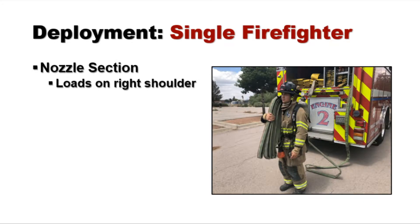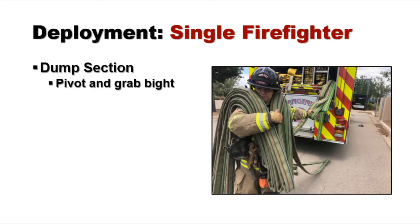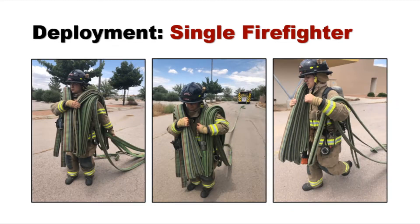The nozzle firefighter squares up, loads the nozzle section to the right shoulder, next loads the supply section to the left shoulder, then pivots back, grabs the bite, and deploys. Here's how it looks.